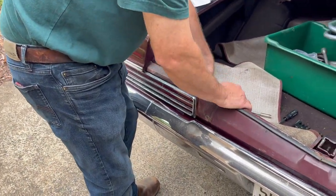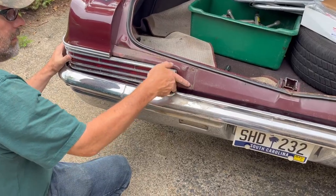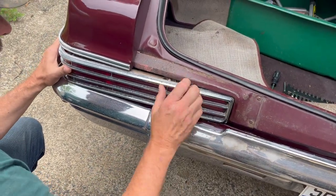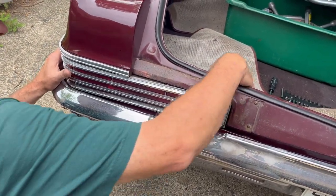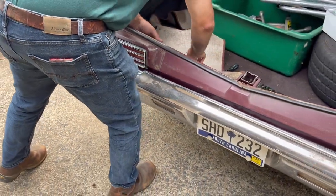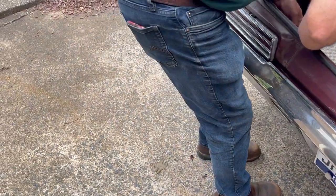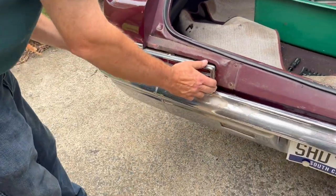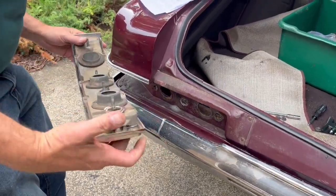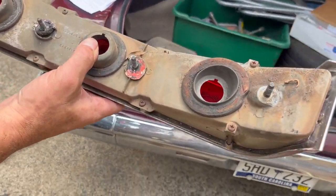I believe it would be the same on the Impala and the Caprice, even though the bezels look different. We took the four nuts off the back and it was kind of stuck because of the gasket. They come out fairly easy — the whole assembly came out with just taking those four nuts off.